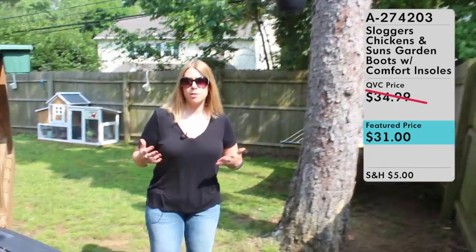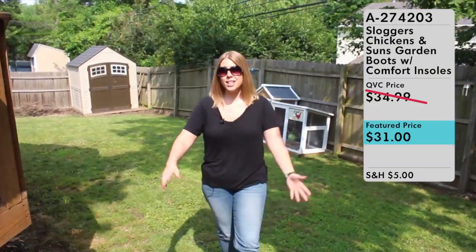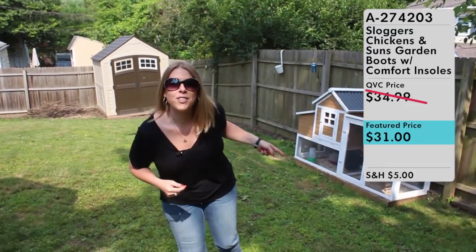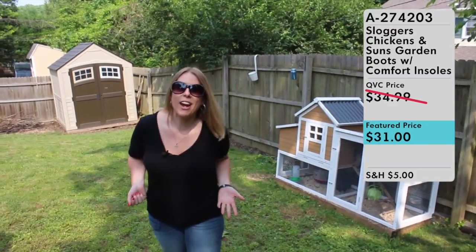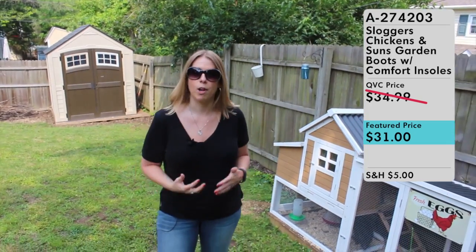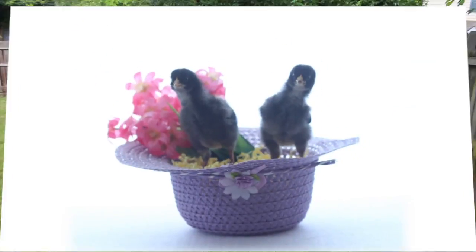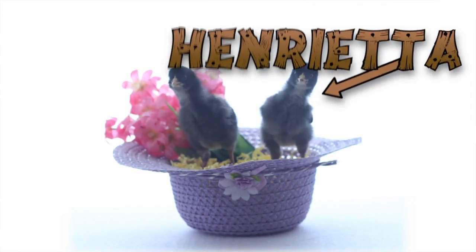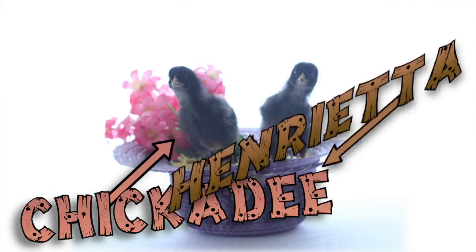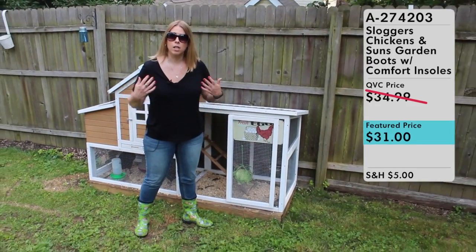QVC actually has a lot of different Sloggers — tall ones, short ones, all different patterns. I specifically chose these because an interesting fact about me is that I actually have chickens now. I am officially a farmer. Because I have chickens in my backyard and I live in suburbia, I'm an urban farmer. A few months ago, two ladies joined my household: Henrietta and Chickadee.